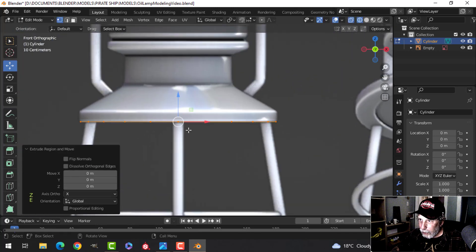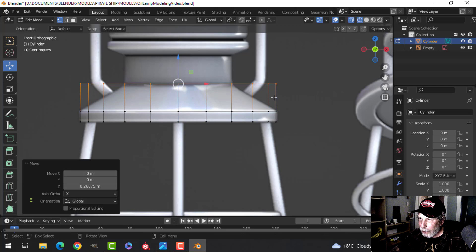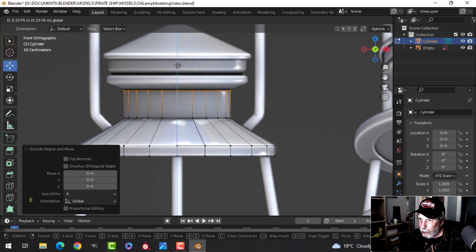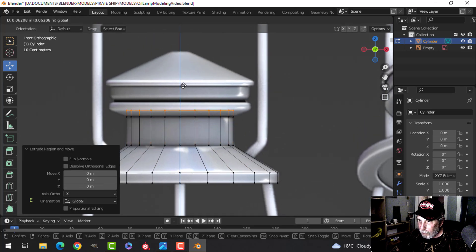Press Z for wireframe, then E to extrude for the flat region and come up. Don't press S+X — just S so it scales in all directions. Continue extruding up with E, and then S to scale it out.